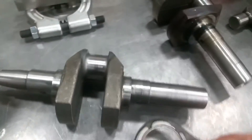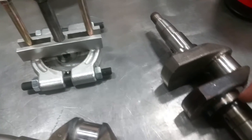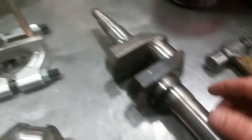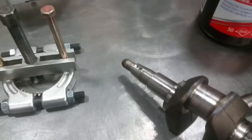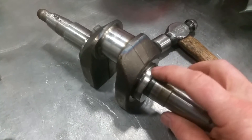As we mentioned in the last video, if you pulled the link arm itself off, you could damage it because of the little woodruff key that sits here.